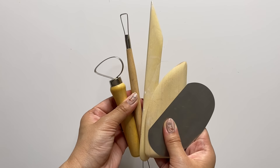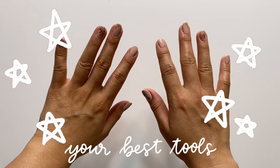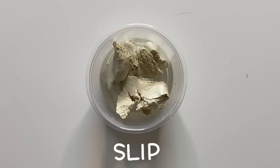Wooden and metal clay tools are nice to have but not necessarily a must-have. They do help you create more complex pieces, so if you want to level up your clay DIYs, I'd recommend getting a small kit. But honestly, your number one tools are always going to be your hands. You don't need anything fancy to get started — all the materials I talked about are great to have, but you definitely don't need them to create something beautiful.